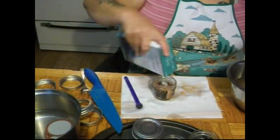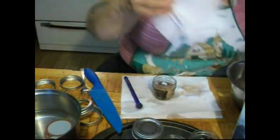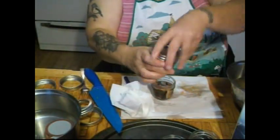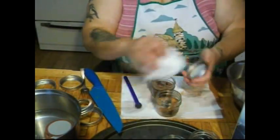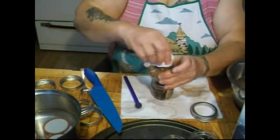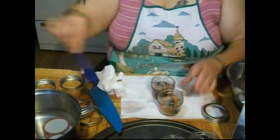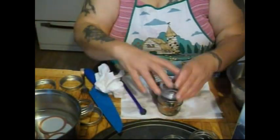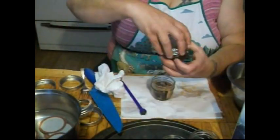And you know what I forgot to do, folks — nobody caught me, nobody told me: wipe the rim of the jar. Always, always, always. I'm going to get a fresh cloth — always wipe the rim of your jar, folks. All it takes is a grain of salt or something to wreck your seal.